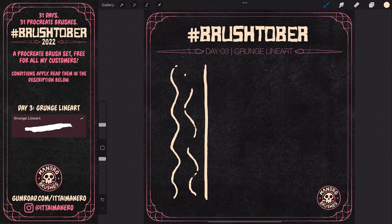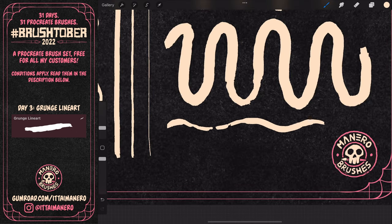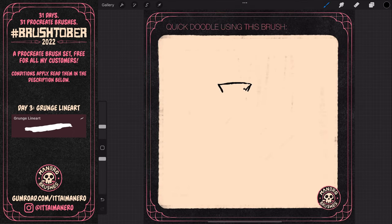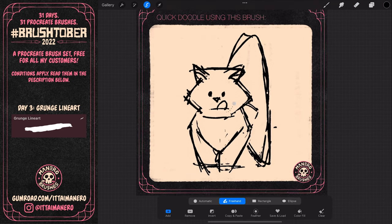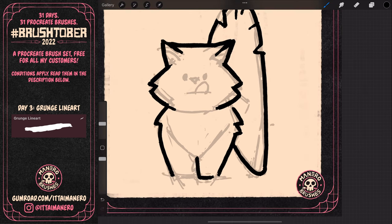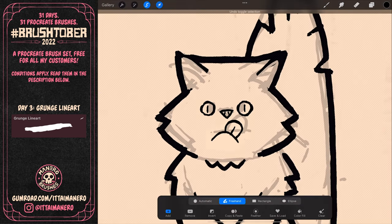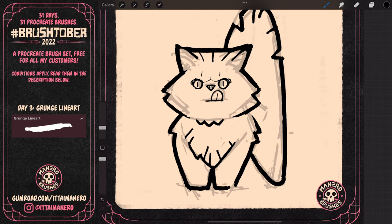On day 3, I wanted to experiment with a thick and rough line brush. The shape of this brush is actually an arrow, and I think it gives an interesting outcome. I feel the name Grunge Line Art is a good fit for this brush. For this quick illustration, I saw this amazing photo by Reba Spike on Unsplash and I just had to draw this crazy looking cat in the middle of that field of flowers. There's something about the inaccuracy of this brush that forces you into drawing with a loose mindset, and it also pushes you into being more thoughtful about the design and simplification of shapes.